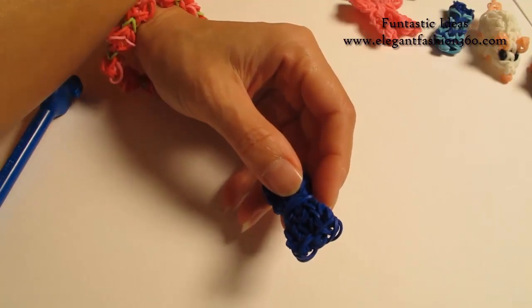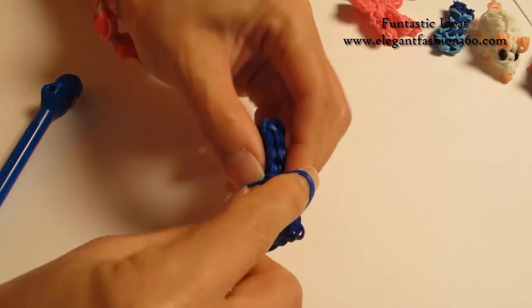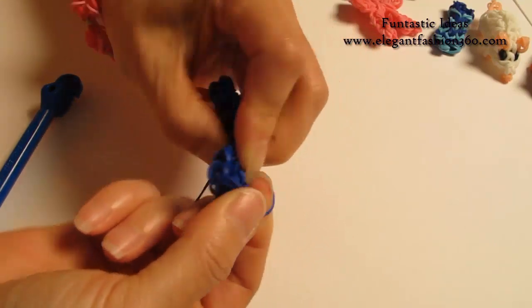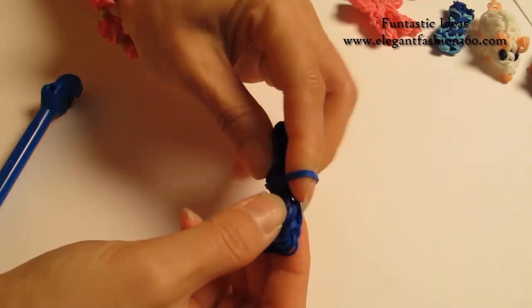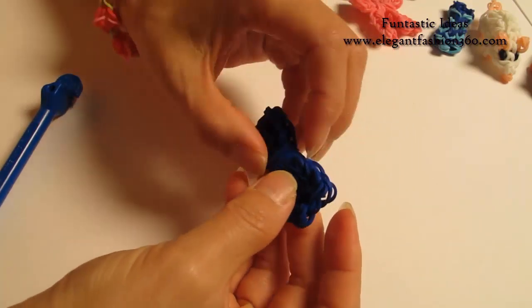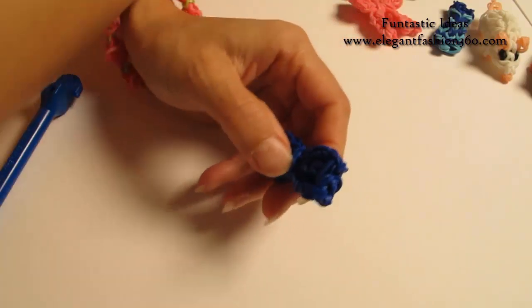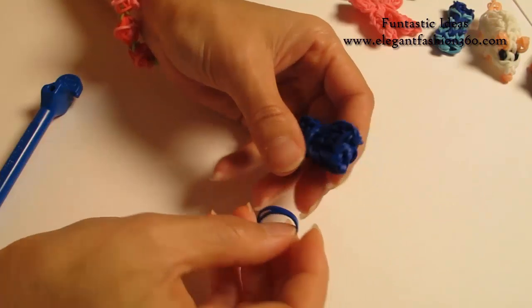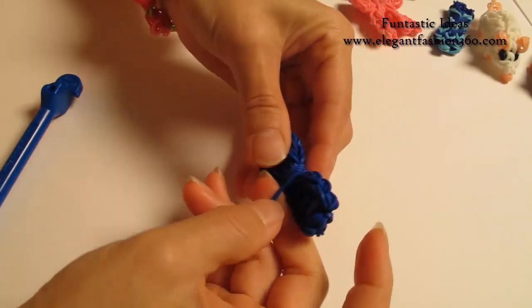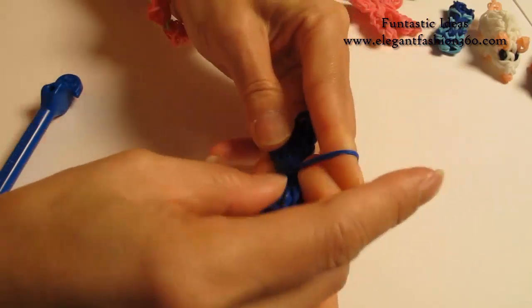So we're going to do this for a couple more times. Take two more bands, bring it in here and twist it. And you can make it one more so you will make the center part bigger. Bring it in here, twist it, and bring it in here.